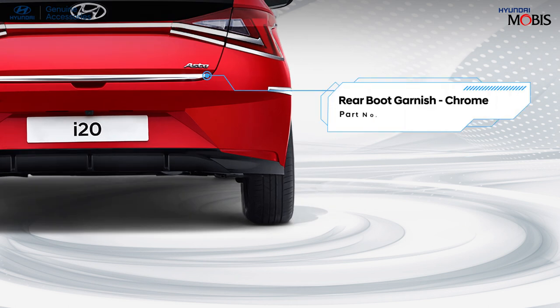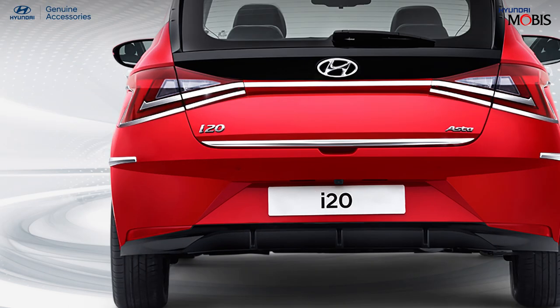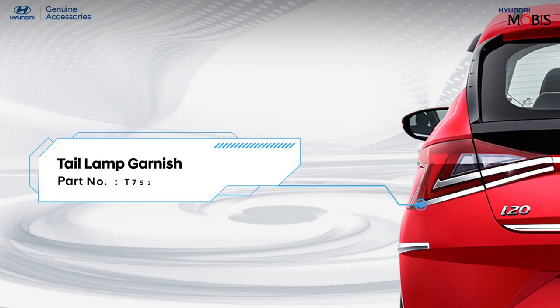Intensify the appearance of your car's rear with Hyundai genuine rear boot garnish. Keep your all-new i20 dirt-free on the move with Hyundai genuine mud guard. Enhance the appearance of your all-new i20 with a well-defined Hyundai genuine tail lamp garnish.